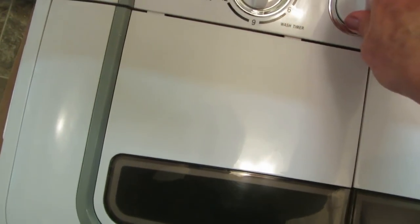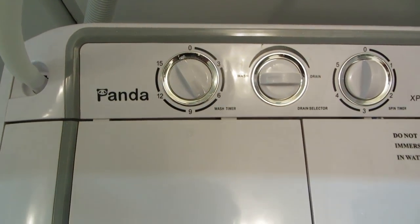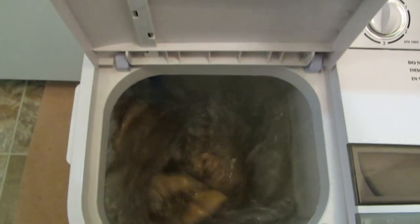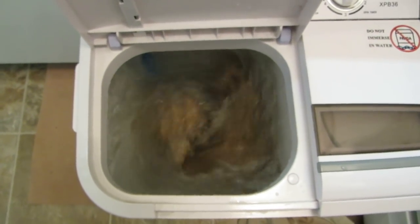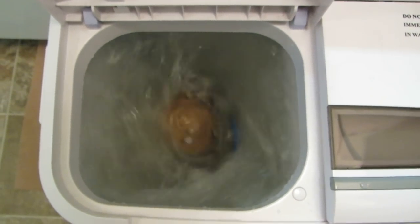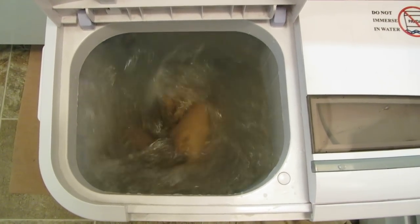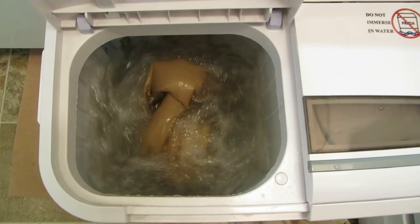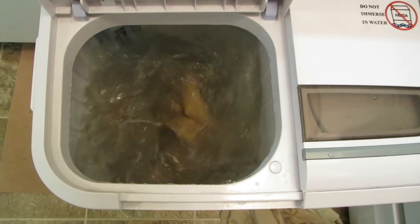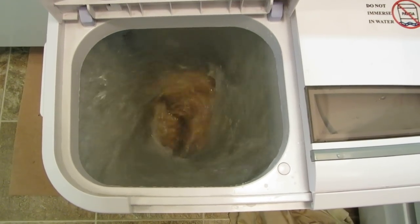I'm going to turn this on to wash and turn on the timer. The sheets are washing — you can see first it swirls one way, then it will stop and start swirling the other way. It doesn't agitate quite as much as a full-size washer. It has an arm in the middle that goes back and forth but takes turns going in either direction. You can see there's lots of room for the sheet to swirl around.